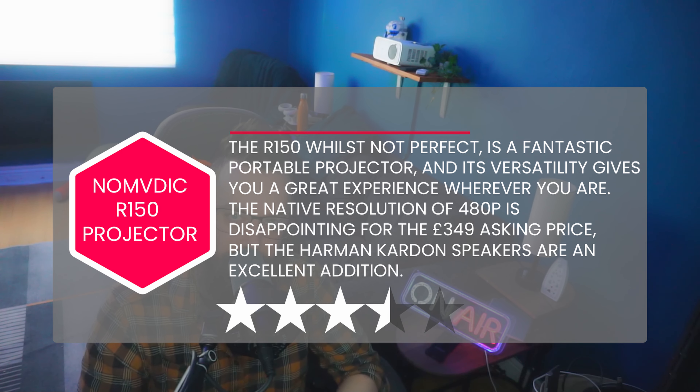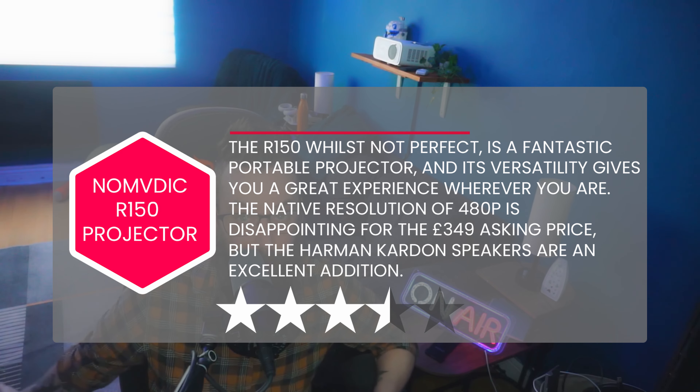If you want to see more, you can go to podcastversusplayer.com and see more on this review, and there are also other reviews on there that you can look at as well. We'll see you on the next one — bye!